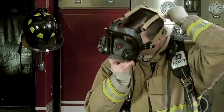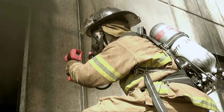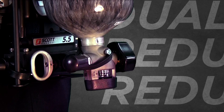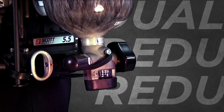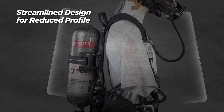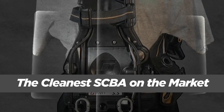With the AirPak X3, the Scott Safety Engineering team delivers the safety features that our customers expect and trust from a Scott AirPak SCBA. The pressure reducer maintains dual redundant systems for maximum user confidence. The streamlined design of the AirPak X3 reduces the profile, and the hoses and wires exposure has been minimized to make the cleanest SCBA on the market.